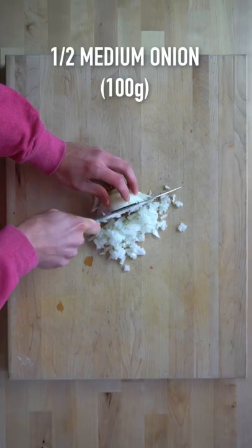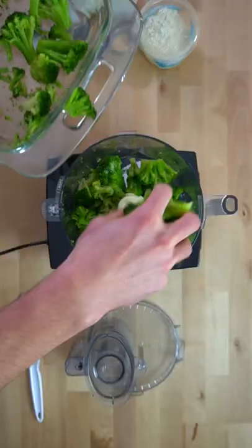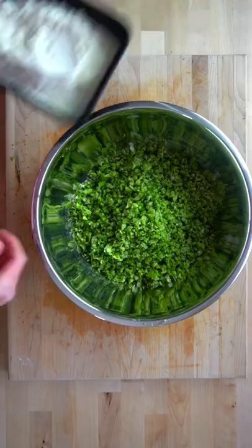Dice 100 grams of a medium onion and 908 grams of frozen and thawed broccoli. Add the broccoli to the onions and mix. Alternatively, you can just do this in a food processor, but you'll have to do it in batches.